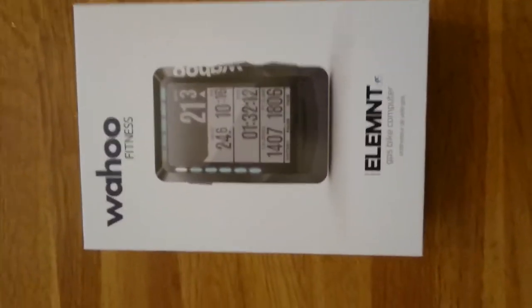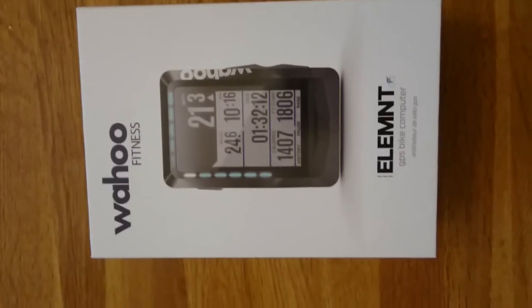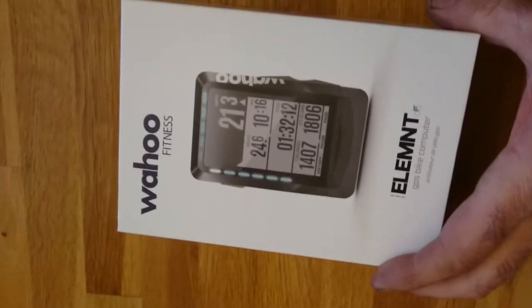This is an unboxing of the Wahoo Element, a new GPS bike computer.